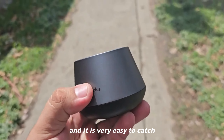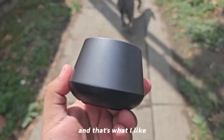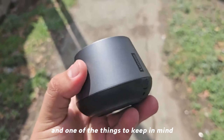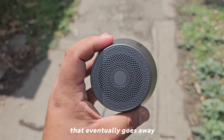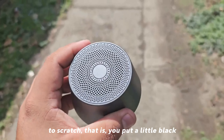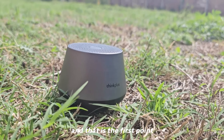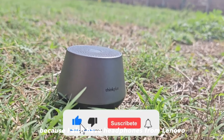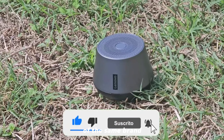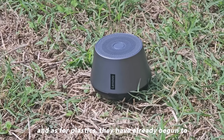I have no complaints about the design. It weighs approximately 180 grams and is quite light, making it very easy to hold despite how small it is. One thing to keep in mind is that the matte-type plastic will eventually start to scratch — you put it down a little and it scuffs — and that is the first point I don't like about this housing.